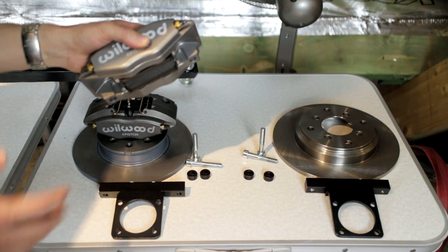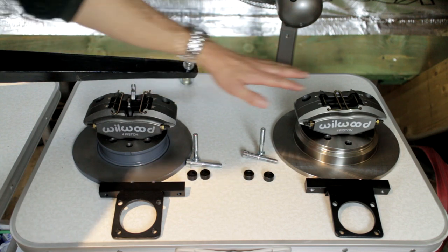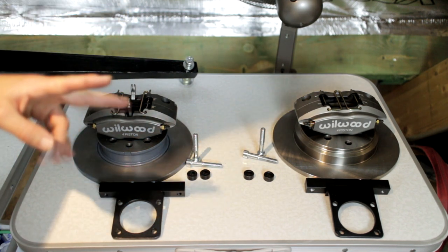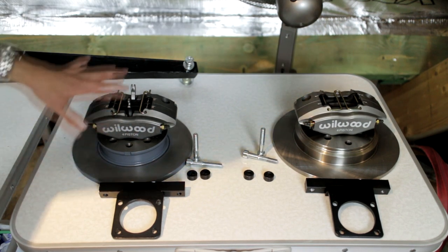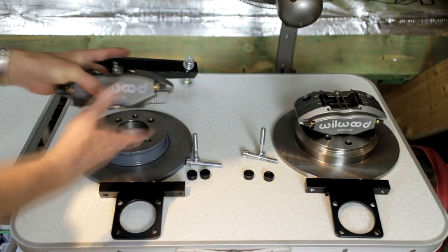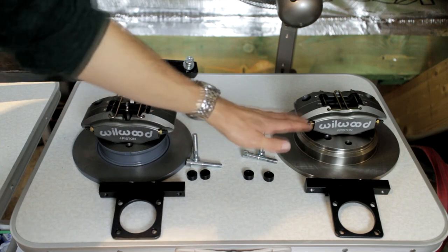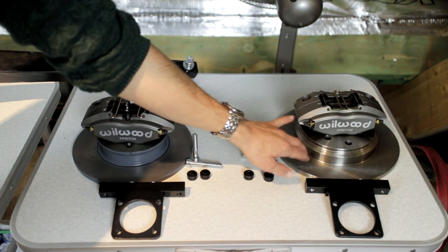These are off the shelf, available from Wilwood. If you look closely you can see that the right and left sides are different. That's because when I was designing the kit I essentially stumbled on two options, so we have two different types of kit. Both are the power light caliper. However, this caliper has mechanical levers for a parking brake, and the discs are different as well — this disc is 240 millimeters and this disc is 260 millimeters.